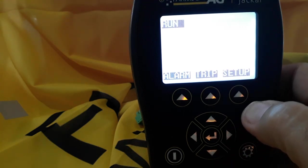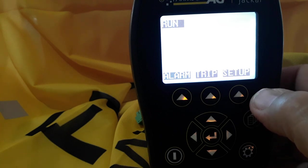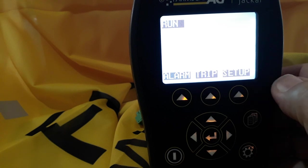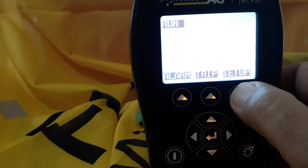This is a short video on setting up the Jackal to measure shaft speeds. Assuming that all the wiring has been done as per the manual and everything's correct, we'll go into turning on the Jackal and select the setup button.